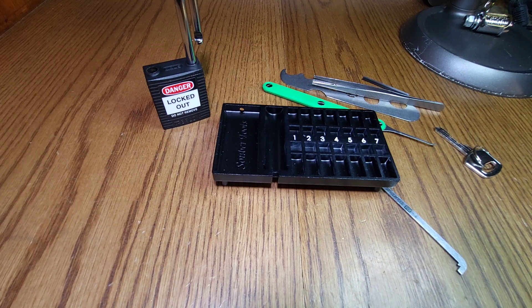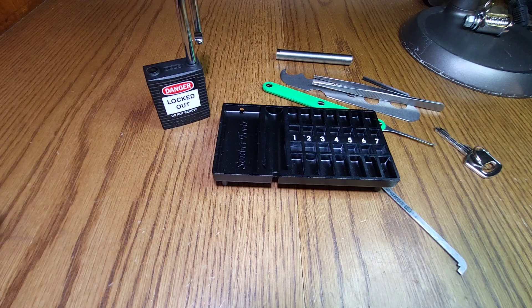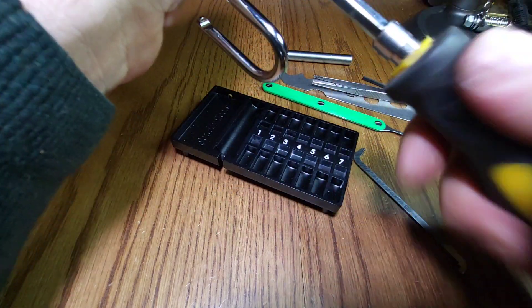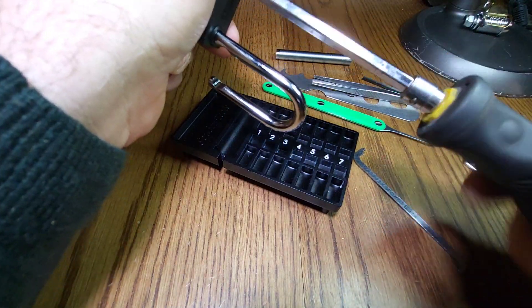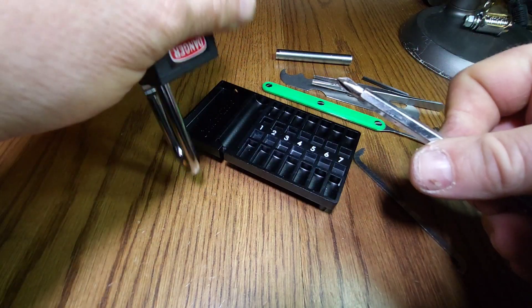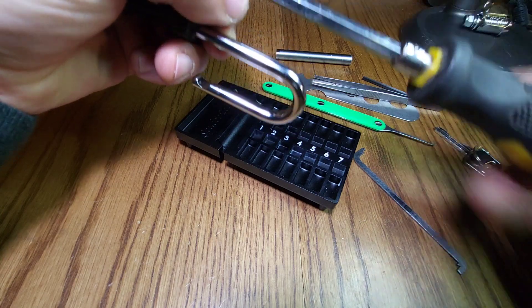It's a nice small tray for a nice small lock. I just realised I haven't got my follower out, so hang on, let's fix that. Hopefully this one actually does fit. I'm sure it did — yeah, it's not quite out yet. I can pick a lock open but I can't undo a screw.